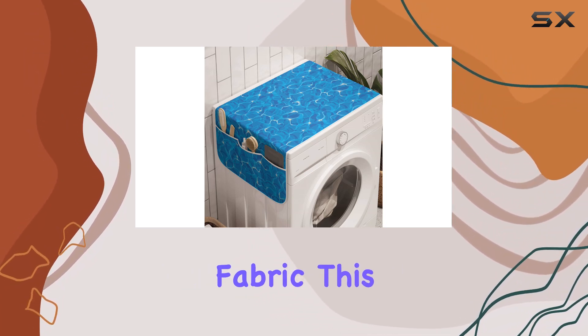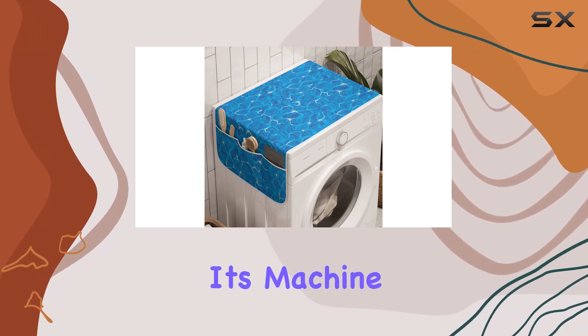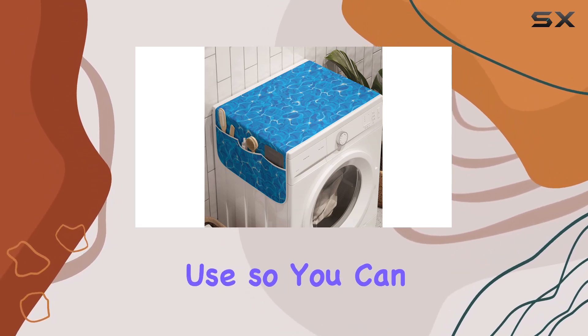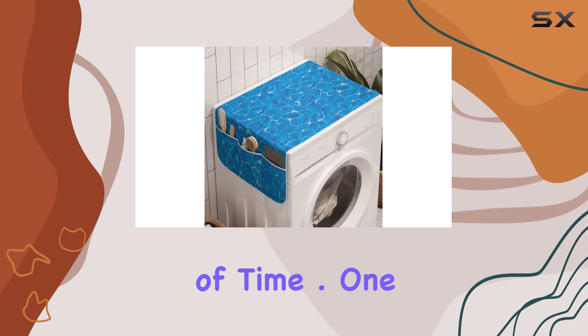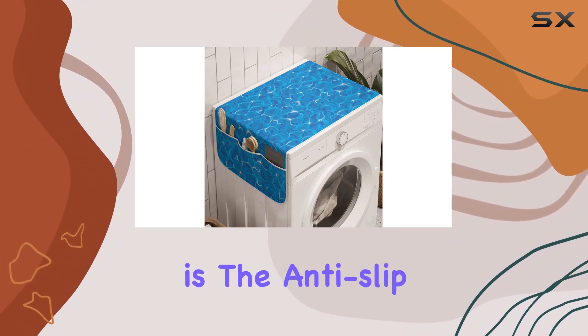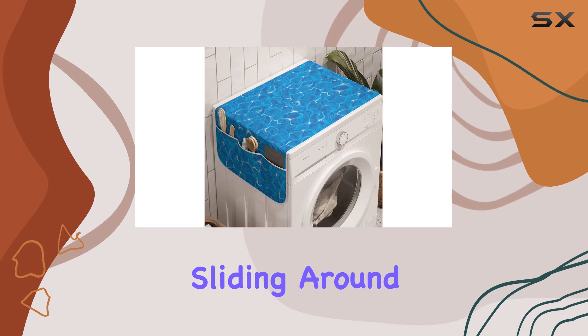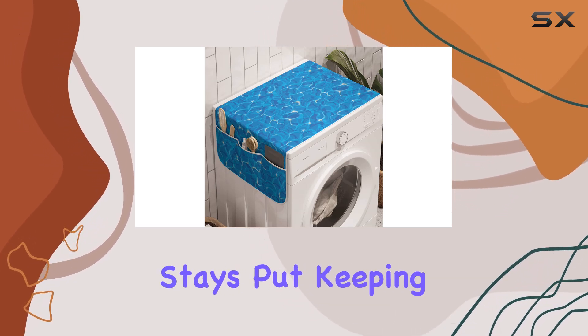It's machine washable and durable for both indoor and outdoor use, so you can trust it to stand the test of time. One of the standout features here is the anti-slip design — no more worrying about your organizer sliding around every time you open the washer or dryer. It stays put, keeping your laundry room looking neat and tidy.